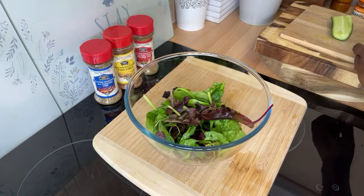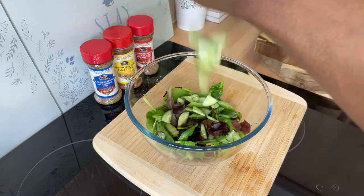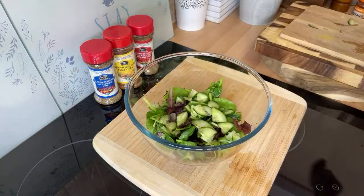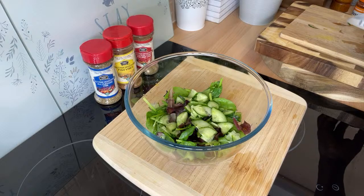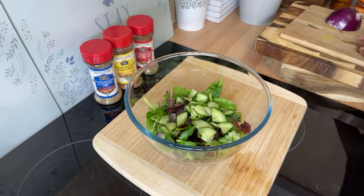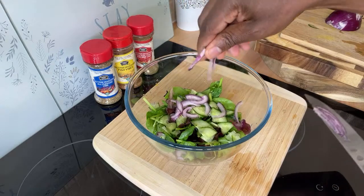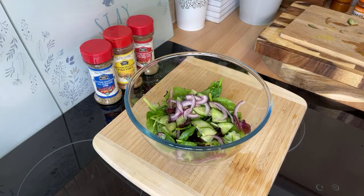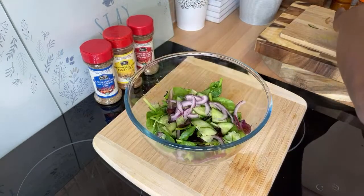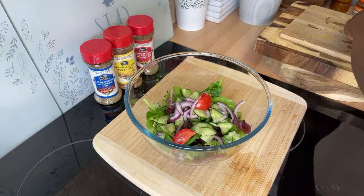We're going to get some cucumber and cut it into small slices. Cucumber is beautiful to have. We've also got some purple onion, very finely chopped — you don't want too much, just a little bit for color. Then the same cherry tomatoes — dice up a few and put them in.